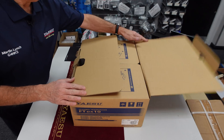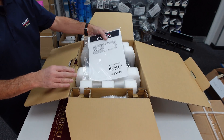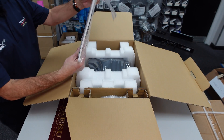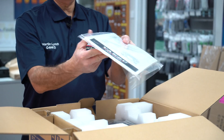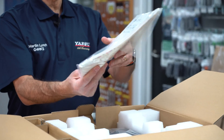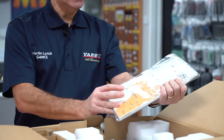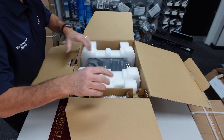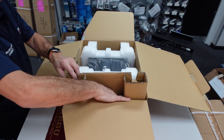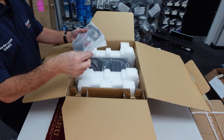Typical Yaesu packaging — nice thick cardboard. Pleased to see the instruction manual without being in 15 different languages, so not heavily weighted down. The Yaesu sticker is standard, and the map that we've been giving away for years and years. Now, to get it out of the box — let's take this bit out first.